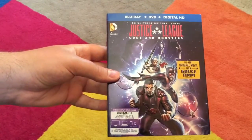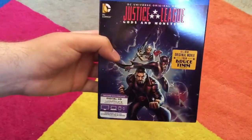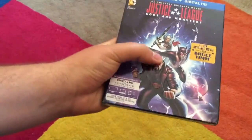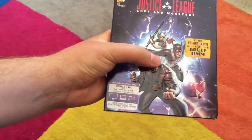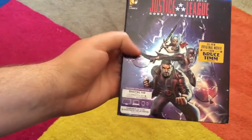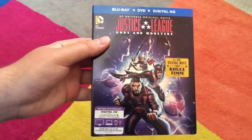It comes as Blu-ray, DVD, and Digital HD. DC makes super awesome covers — it's really shiny. Superman, Batman, and Wonder Woman are all embossed, same with the planets, and the title Justice League is also embossed. They do a very good job with that.